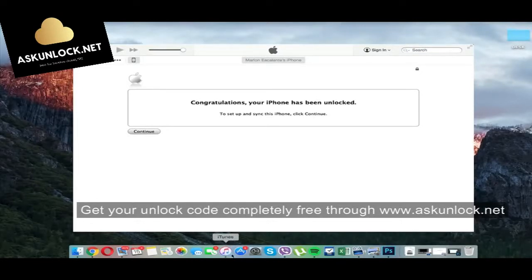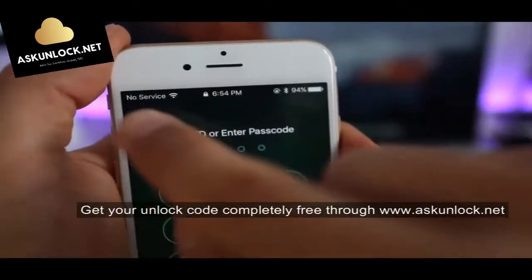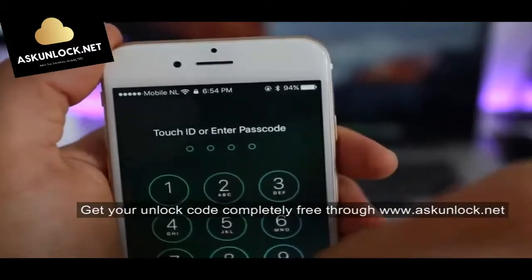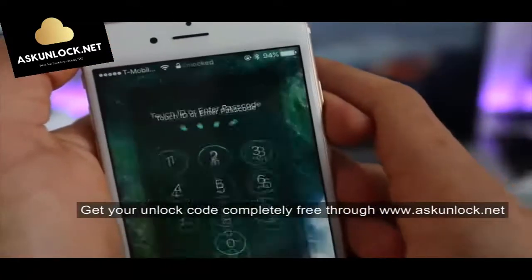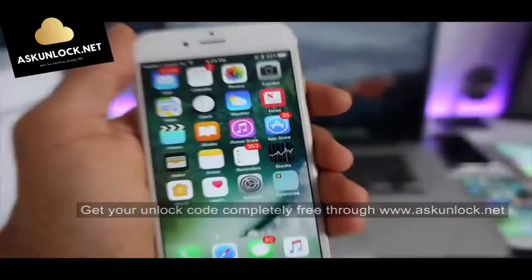Your phone is now fully factory unlocked and compatible worldwide with all carriers. You should get a full signal on your new carrier. That's how we unlock an iPhone 7. If you have any questions, just leave a comment and I'll try to help you as soon as I can.